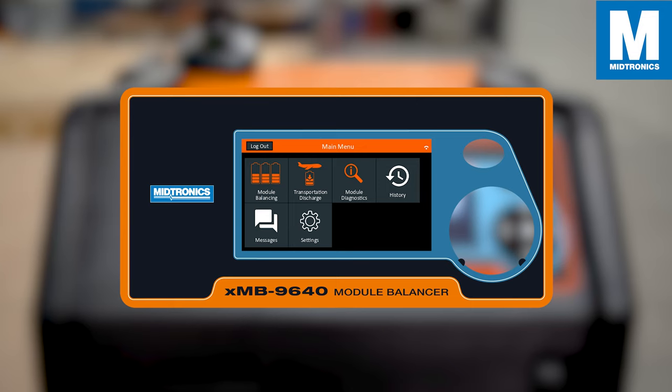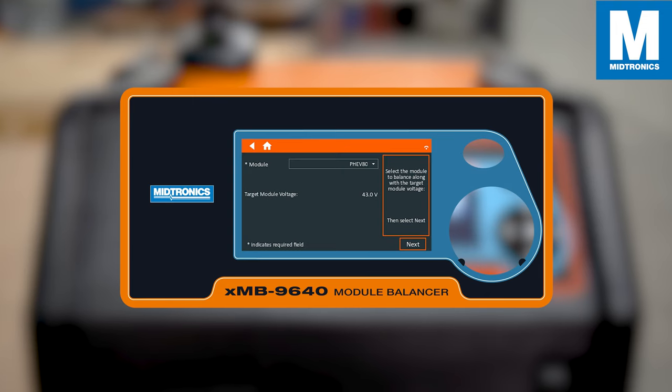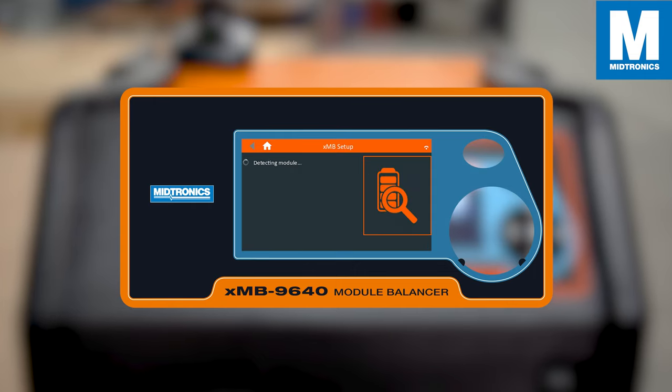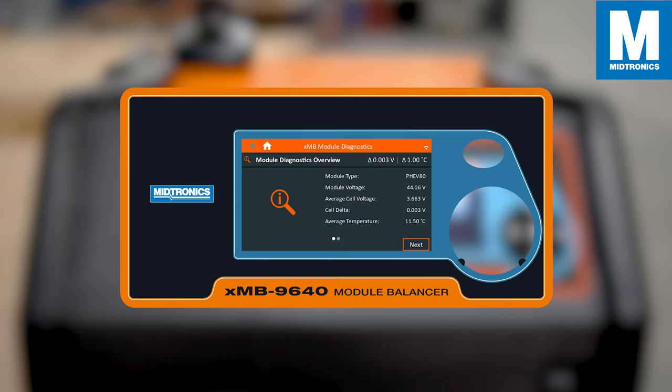The transportation discharge application is used to discharge the module to a safe state of charge level for transportation. Fill in your module type and you will notice the target voltage is already set and cannot be changed. Press next, and after initialization the XMB will show an overview of your module.